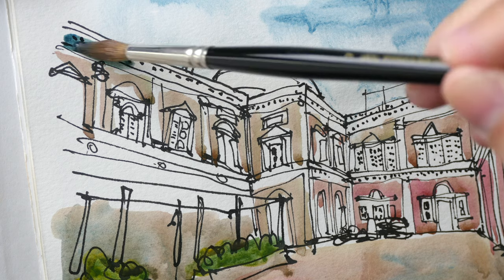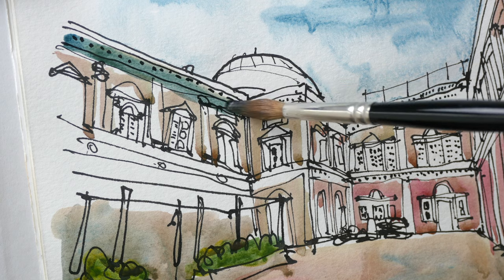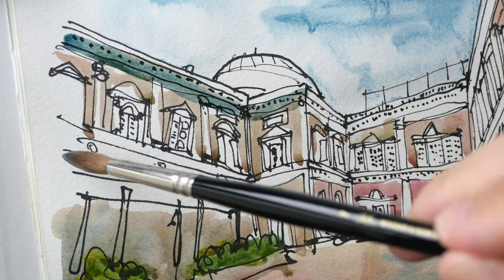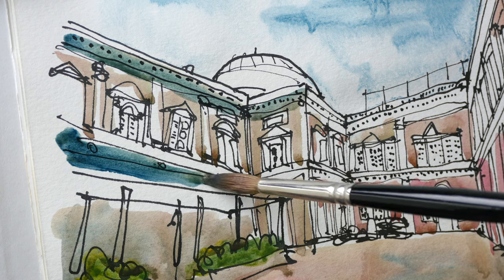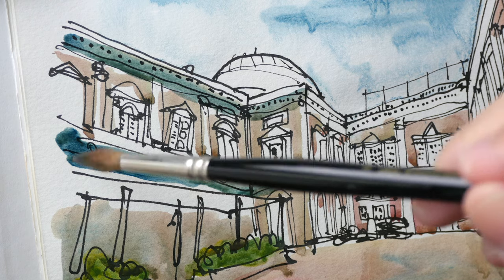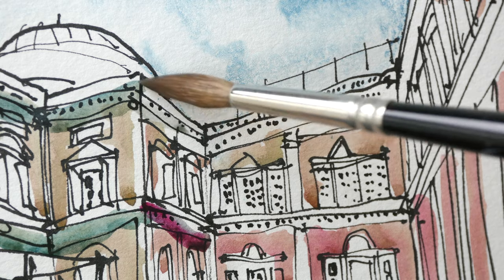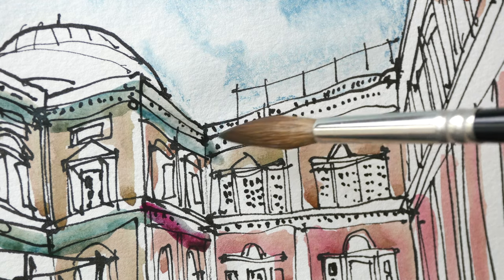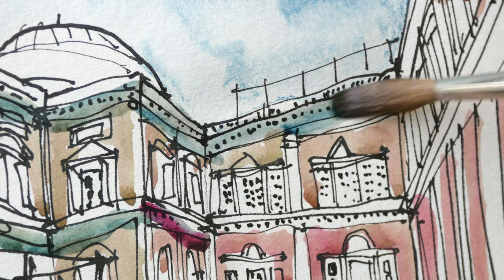This brush that I'm using is the Winsor & Newton Series 7 brush. So perhaps I was a bit too harsh with my original review. After using this brush for a few times, the hair seems to be able to absorb paint a bit better now — like way better now. It's still a bit challenging to get the brush to go back to a point.